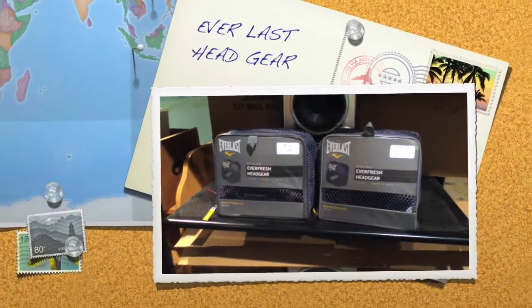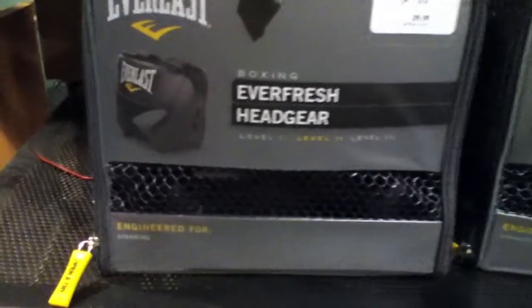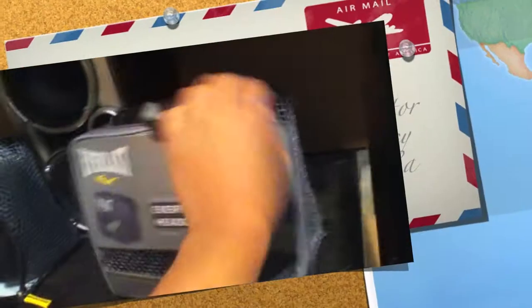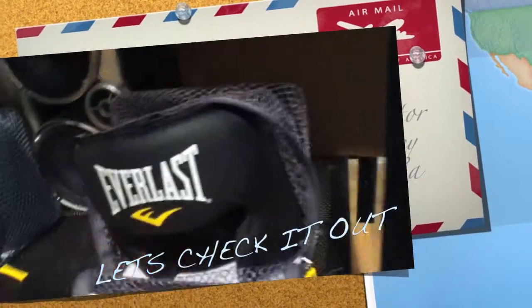I bought this new Prada Everlast headgear for boxing. I bought it for the price of $29.99 — I bought myself two pairs. I'm opening it up right now.